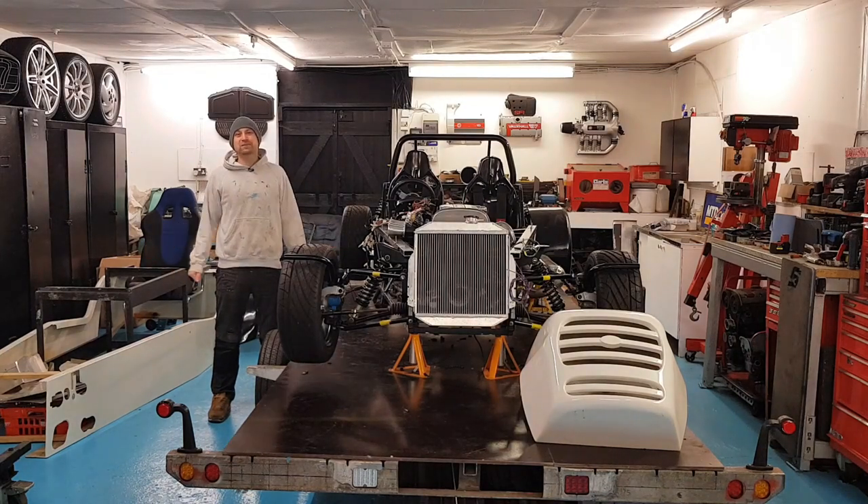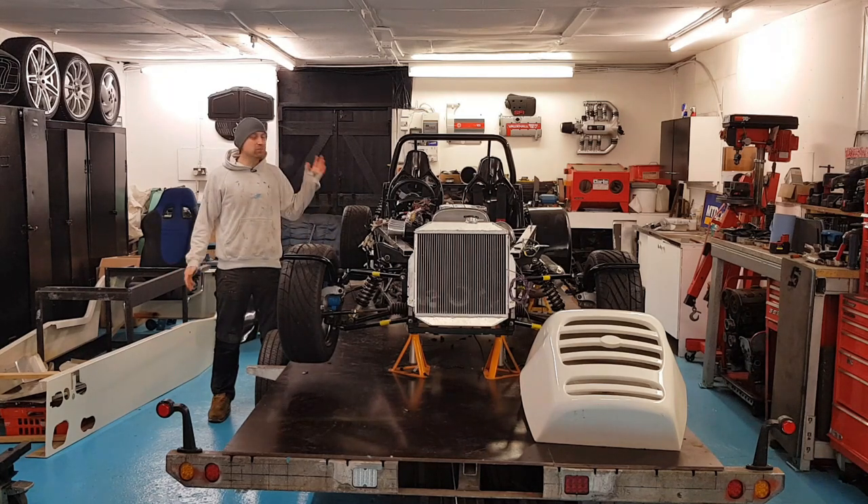Hello guys, I'm Super Ron, welcome back to the Frosty G unit. It's not quite as cold as last week, but it's still definitely a double sock day. Welcome to episode 17 of my GBS Zero build.